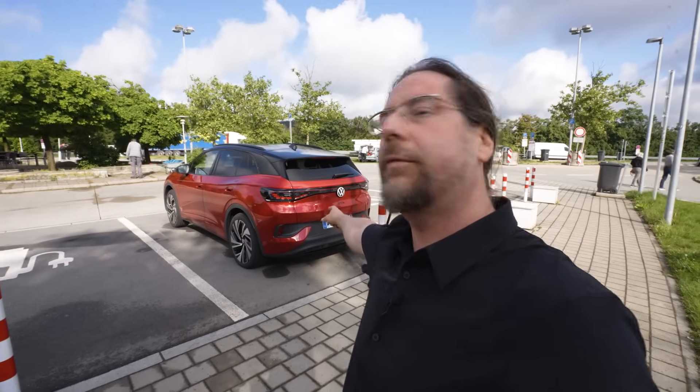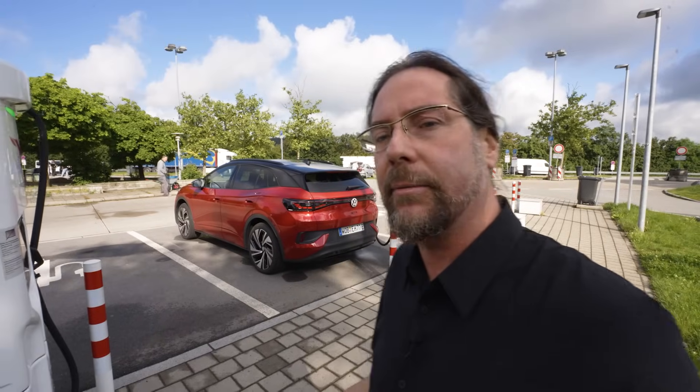Good morning everyone! This is the new Volkswagen ID.4 GTX and today I'm gonna do a range test with it on the highway at 130 kilometers an hour. There's a fly attacking the camera.